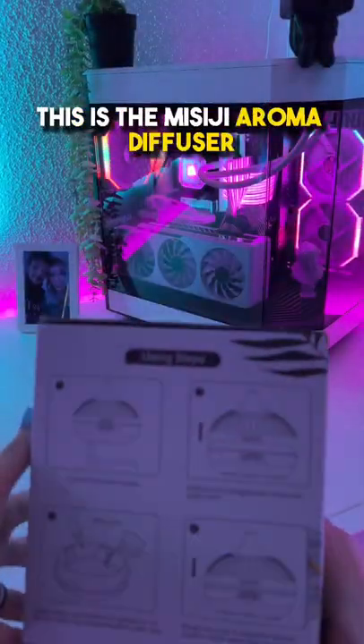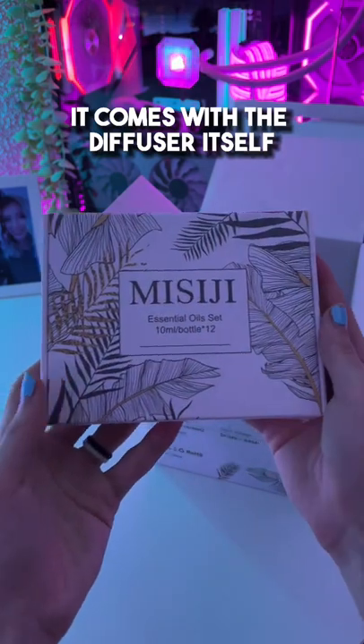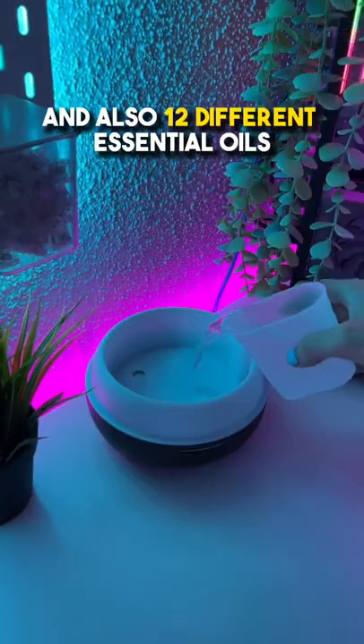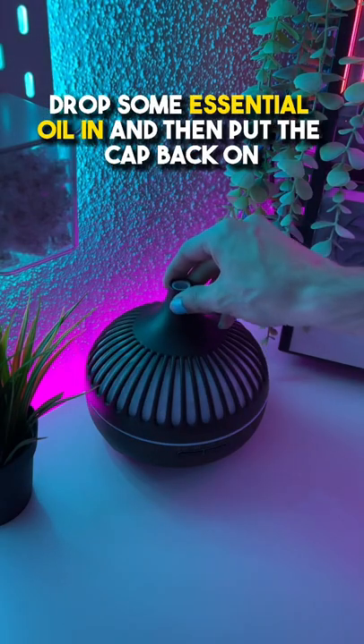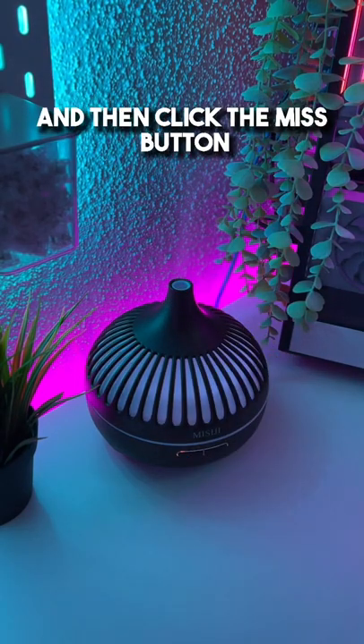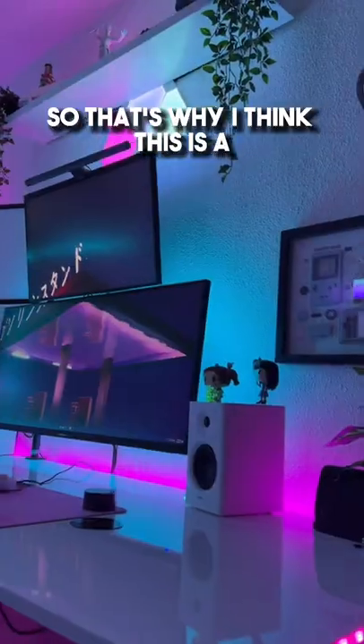Essential items for your setup. This is the Misigi Aroma Diffuser and it keeps my office smelling real fresh. It comes with the diffuser itself and also 12 different essential oils, which is always nice to see. All that you have to do is fill it up with water, drop some essential oil in, and then put the cap back on and then click the mist button. It also comes with lighting and two different power modes and it keeps everything smelling clean.